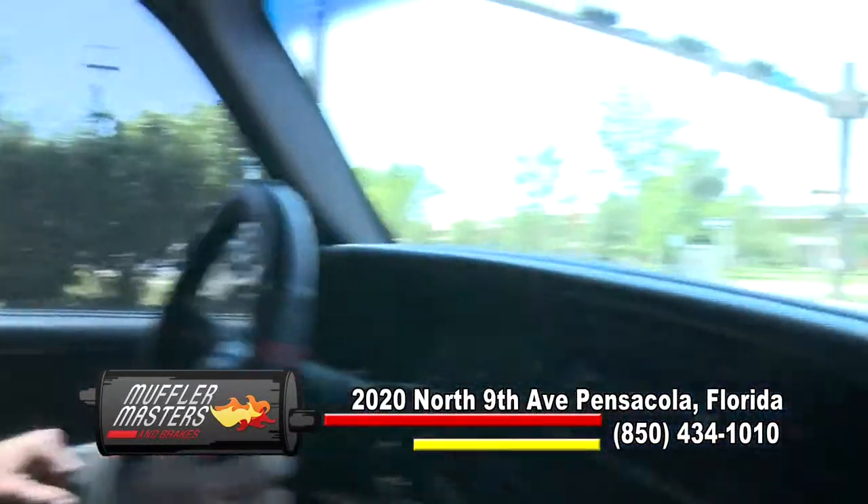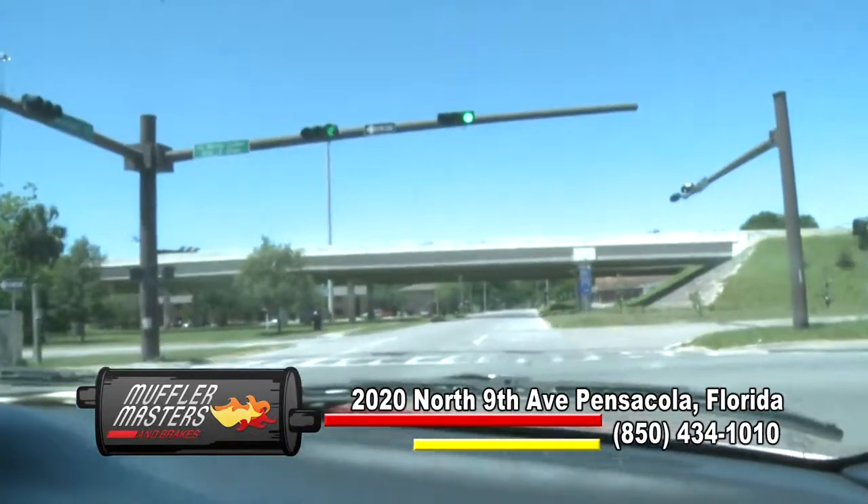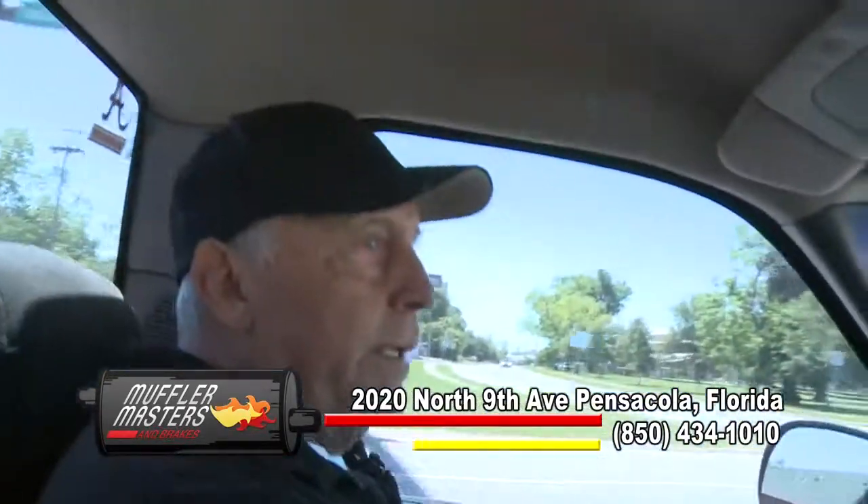We're stopped right at the ramp of I-110 and I'm fixing to jump on it. The light's green — here we go. I'll be quiet so you can hear going up the ramp through the shifting points.